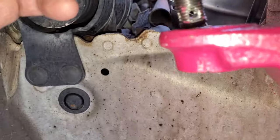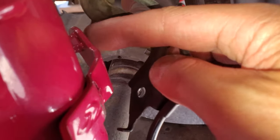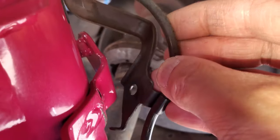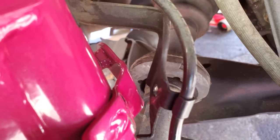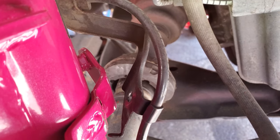Now I need to work on the castle nut, but I have a little problem first. The speed sensor line bracket hole and the hole on the coilover don't line up — if I try to pull it through I'd be stretching the cable. I think there was a manufacturing issue with this part, but it's no big deal. I'll figure something out — maybe zip ties so the line isn't flapping around.